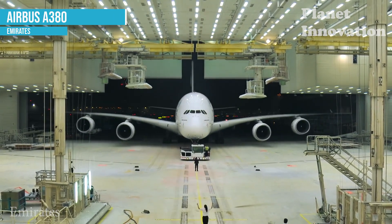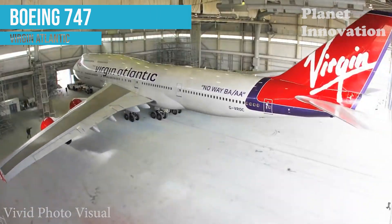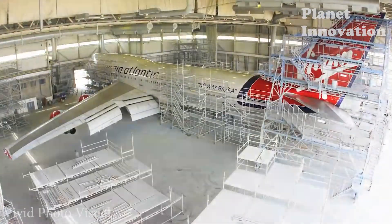Repainting a commercial aircraft is not as simple as you think. Painters must be meticulous and highly skilled to be able to do this. Multi-layer coating with high precision.